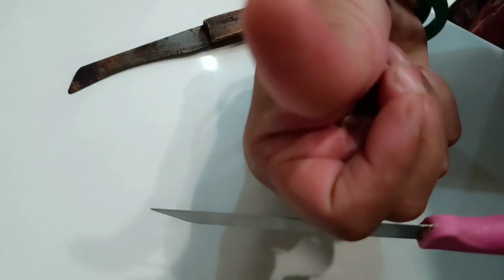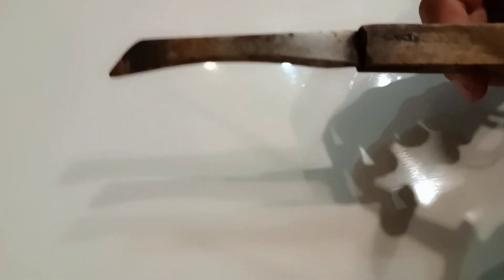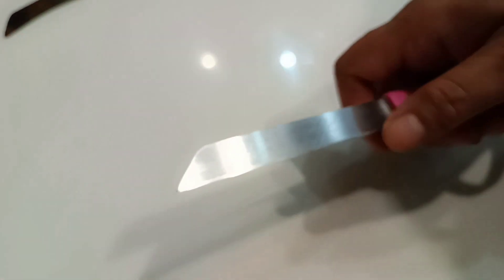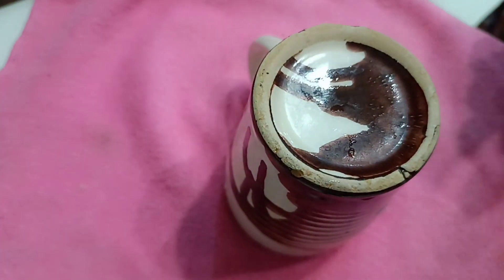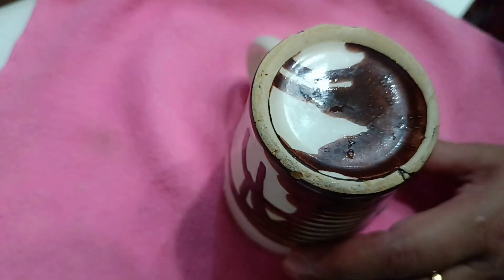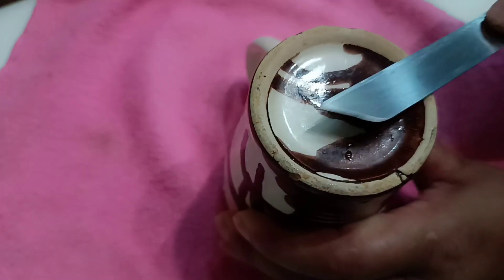You can see that I will press it properly to check. So this sharpness is already finished. Now I will show you — I will use a ceramic mug. You can place the knife on the bottom side of the mug and start sharpening it like this, pressing it properly along the edge.